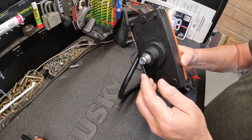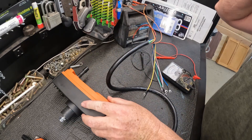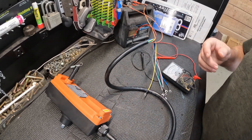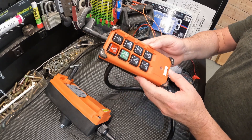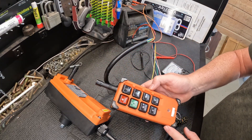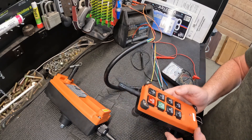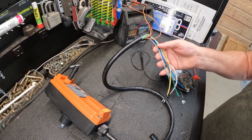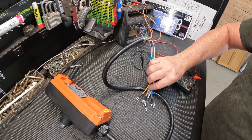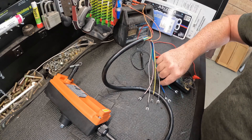This thing mounts nicely — it's got a shock dampener. The fob has up, down, east, west, north, and south, plus a start and a stop. Now we're left with all these other wires, and it's pretty simple from here.